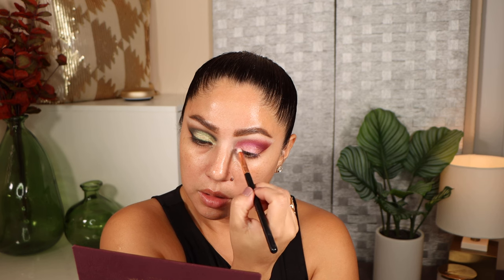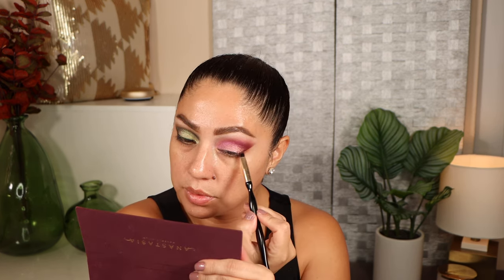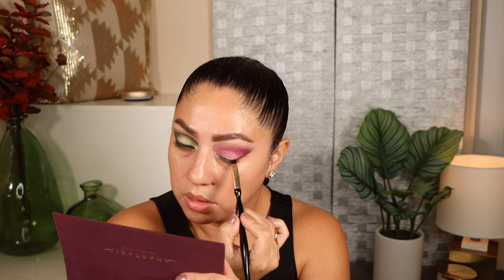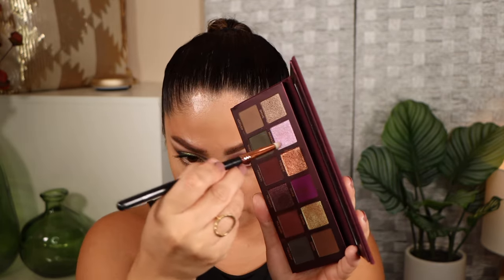Fireside is absolutely beautiful — like a one-and-done kind of shade. Right on top of that I'm going to use moonlight to bring a little bit more purpleness to it. It doesn't have a strong base either but it really builds up on top of fireside. I added it to the inner corner. Taking crimson, I'm using it as a liner for the outer corner to darken the lash line. For the lower lashes, a combination of mulberry and divine, and moonlight again in the inner corner connecting everything together. Here is the final look.